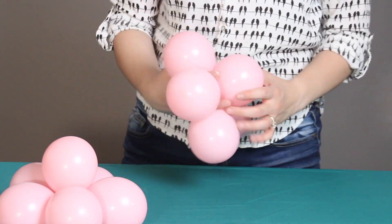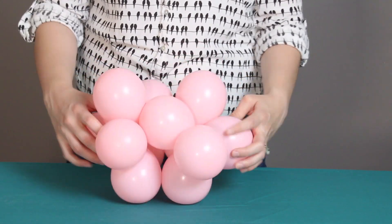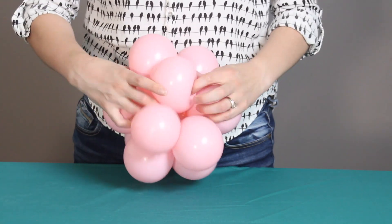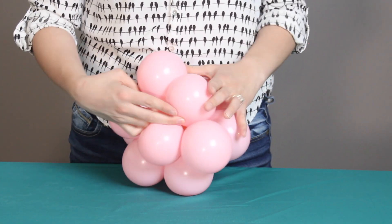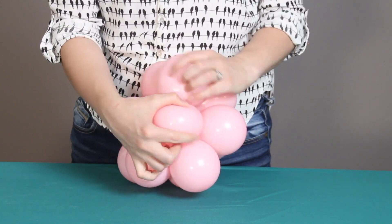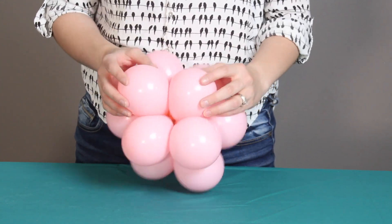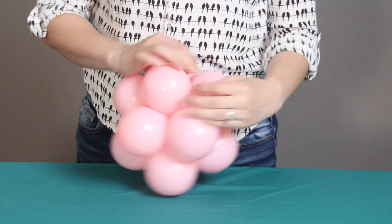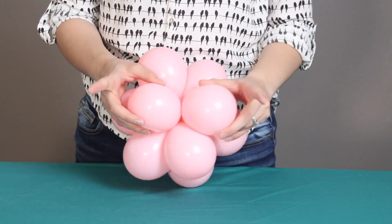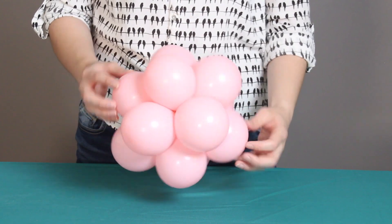Once you've got the two flowers, put them back to back so all of the petals align with each other. Then take one petal from one flower and one petal from the other and twist them together — that's going to secure these two back to back and create our sphere. Rotate and take the next two petals and twist them in the exact same way, continuing until all petals have been joined together to make the sphere.